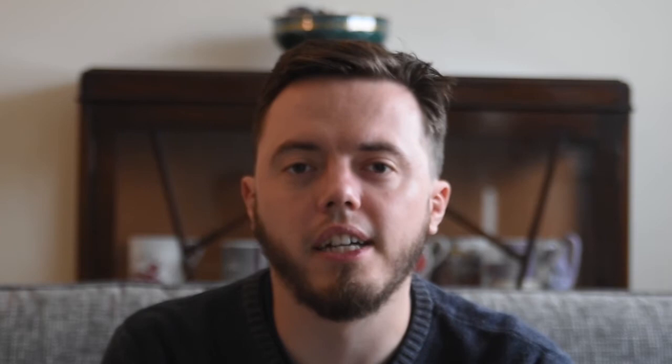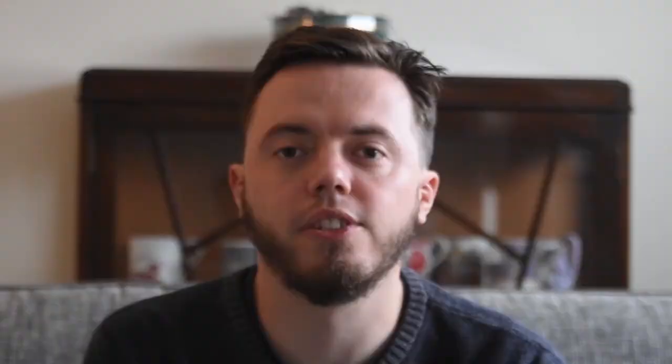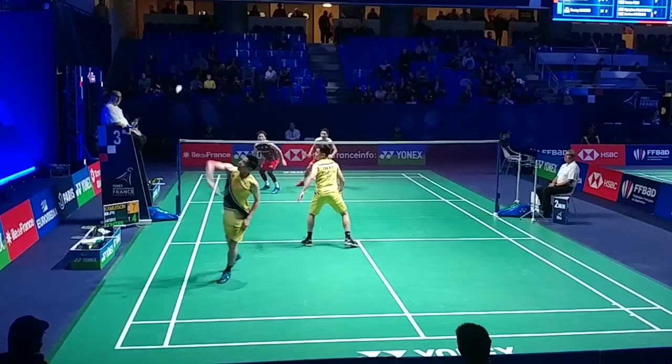In this scenario, the rear court player plays a straight attacking shot. One of the defending players plays a non-threatening cross court shot to the other half of the court. The rear court player is quick to get to the other side and plays another straight attacking shot. One of the defending players then plays another cross court lift to the other side of the court. As the rear court player will struggle to change direction, the front court player should cover for his or her partner.